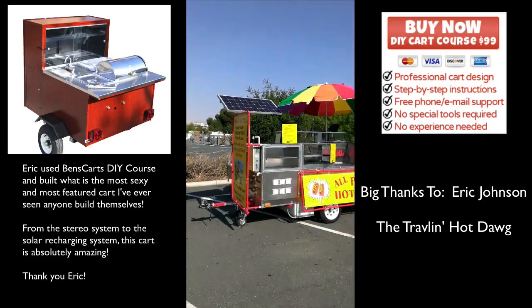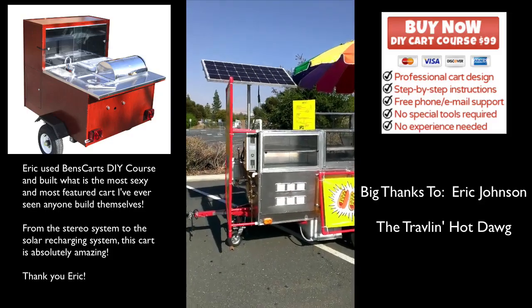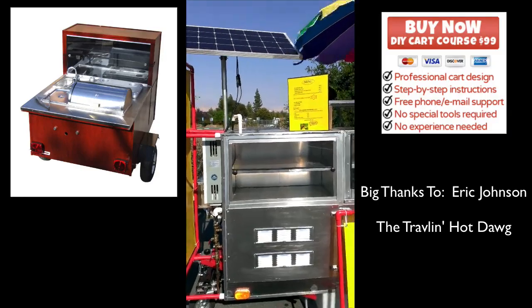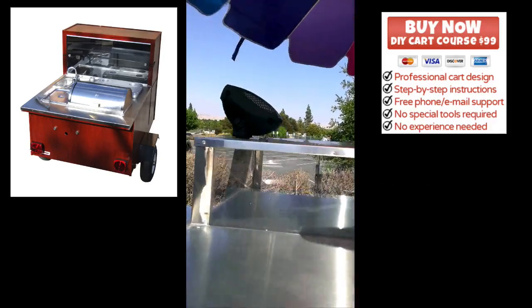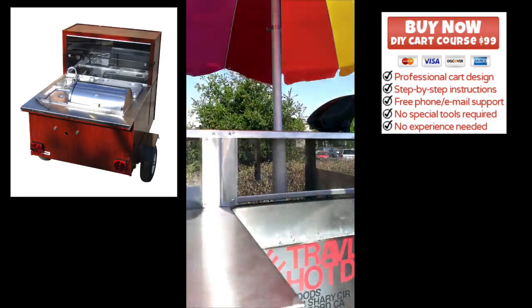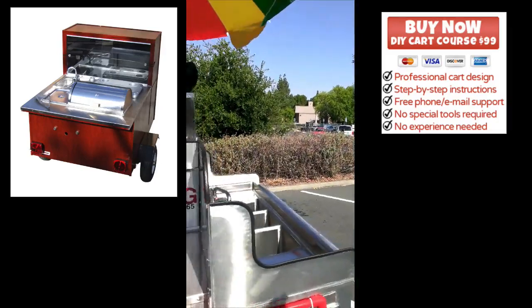I've got my solar panel mounted up there and I've been having major electrical problems, but I think I've got everything ironed out. There's a colorful umbrella and I've got my speakers. The theme of my hot dog cart is Detroit Cody dogs, so I mounted a stereo speaker system to play classic Motown tunes while people enjoy their hot dogs.